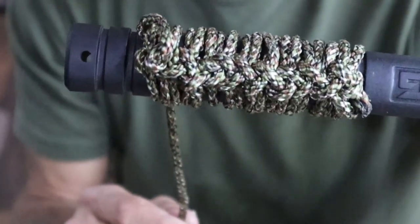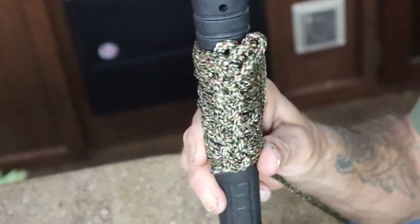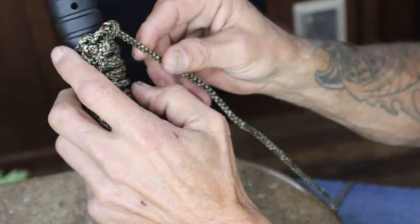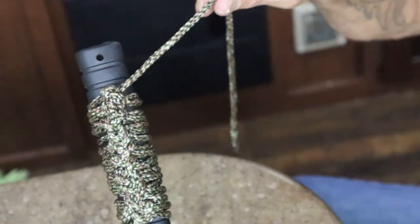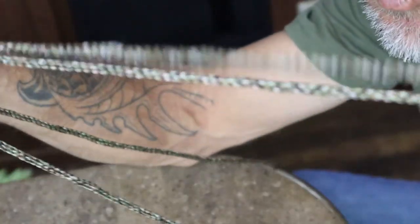Here is the cool thing about having paracord on top of an axe handle - that's pretty sweet. If I want to, in a pinch, I can take a pull of that last little end out of there. Look at that. Within a few seconds I pull it all off. Now I have something I can use for like a ridge line or something. How cool is that?